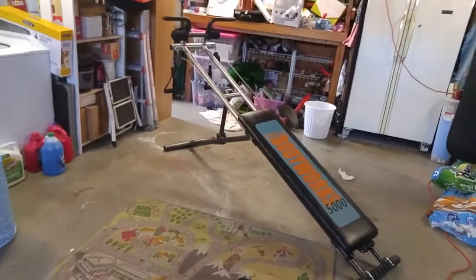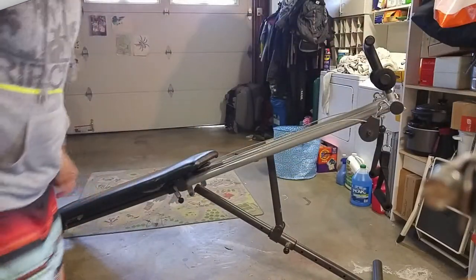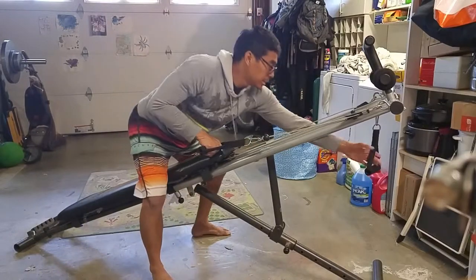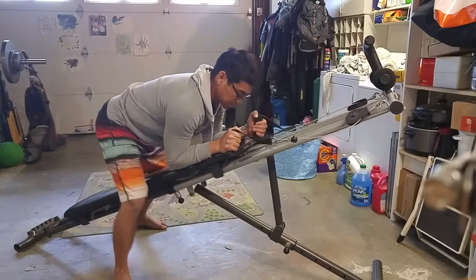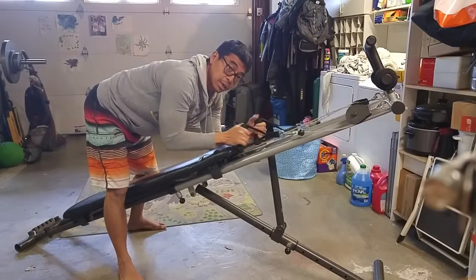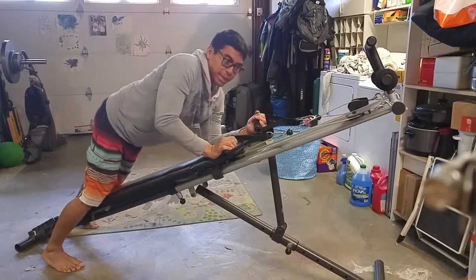Let me set this up and show you guys what I do. You get set up, you straddle it, grab the handles, slowly get on. Be careful to secure any loose piece of clothing or your hair — if you have long hair, it could get caught and pull your hair.